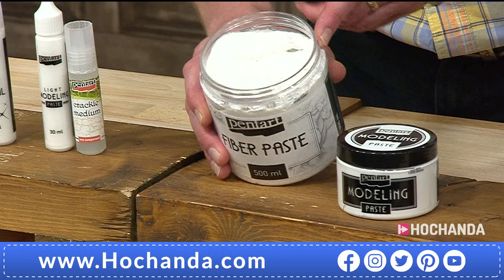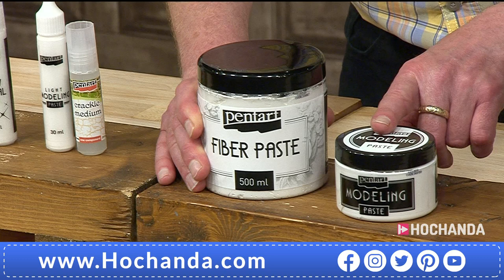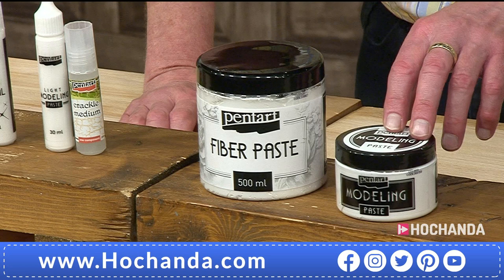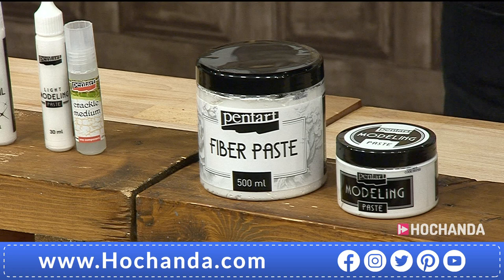Look at that price. That's a massive jar - 500ml for that one. And that's not just what you're getting for £15.49 - you're also getting the modelling paste at 150ml to work with as well. There's a £4 saving on here. £15.49 and a happy presenter that got a foil top off, so the day's getting better already.